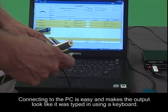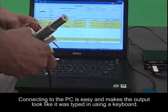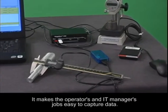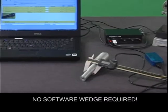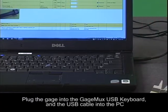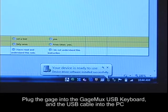Connecting the GageMux USB keyboard or smart cable keyboard to the PC is as easy as making the readings appear as if they were typed in by a keyboard. It makes the operator's and IT manager's job easy to capture data from electronic gauges. To install, simply plug the gauge into the MUX then the USB cable into the PC. You'll see a window open up indicating it's found new hardware and that the driver has been installed.